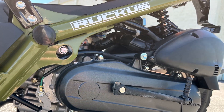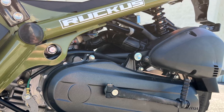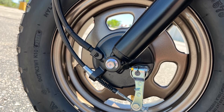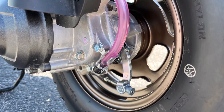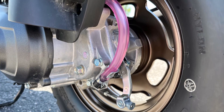The rear suspension is handled by a single shock with 2.6 inches of travel, ensuring stability and comfort for the rider. Braking power is provided by cable-actuated 95-millimeter drum brakes on both the front and rear wheels. While simple, these brakes are more than capable of bringing the lightweight Ruckus to a quick stop.